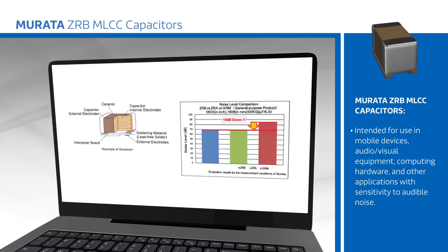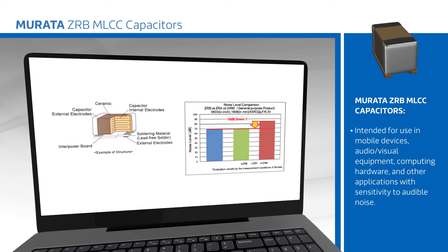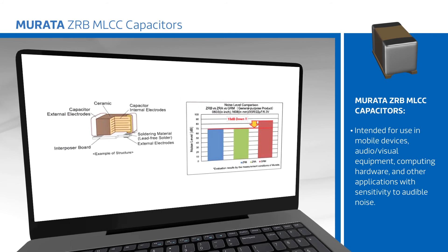Murata's ZRB MLCC capacitors are intended for use in mobile devices, audio-visual equipment, computing hardware, and other applications with sensitivity to audible noise.